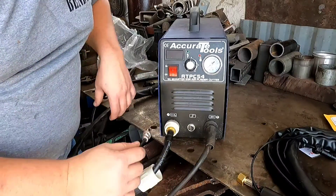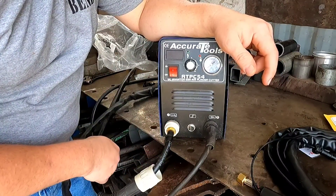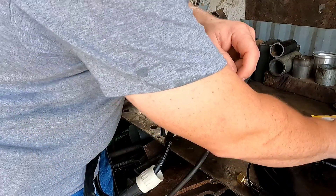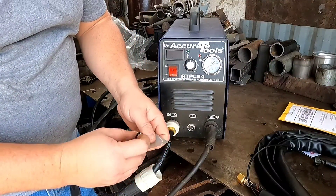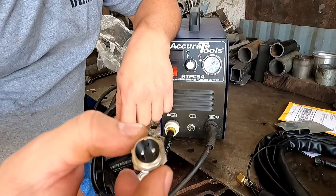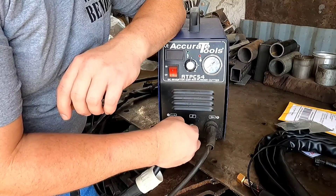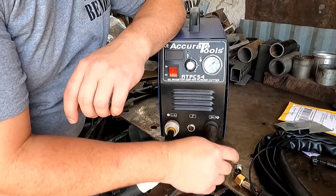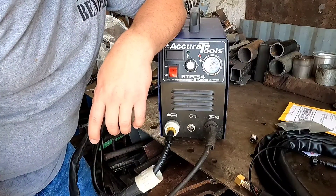There you go, you can see that pretty good. Notice the plasma cutter here has got a multi-pin setup. So what I'm going to do is, from now on so I don't have to worry about that, I have got this two-pin connector, and it will replace that one sitting right there. I'm going to put this new lead on, replace this connector, solder this one in, and then we're going to test it out and make sure everything works right.